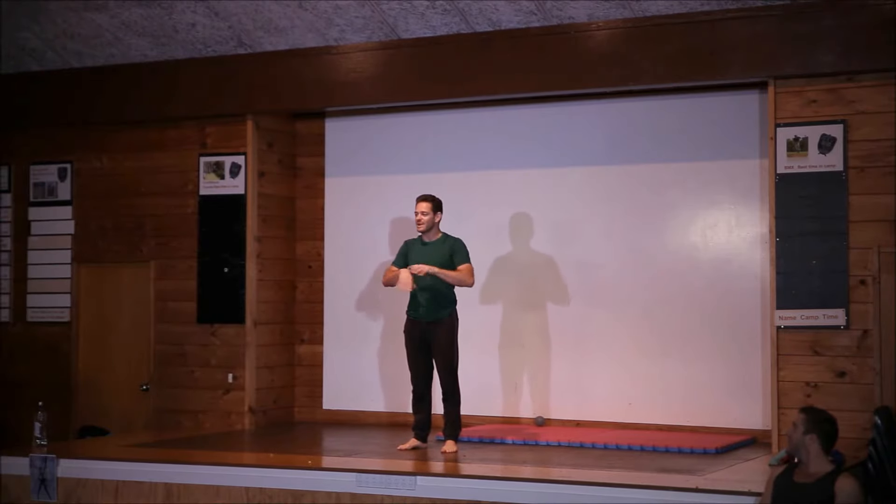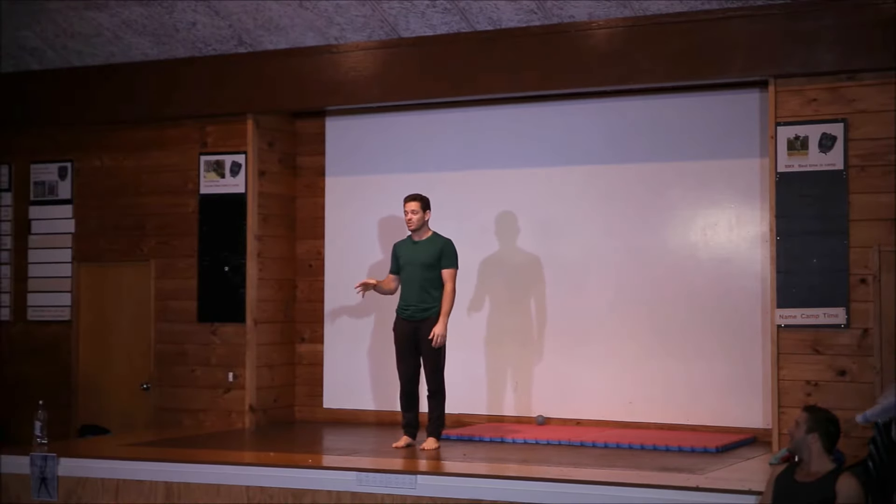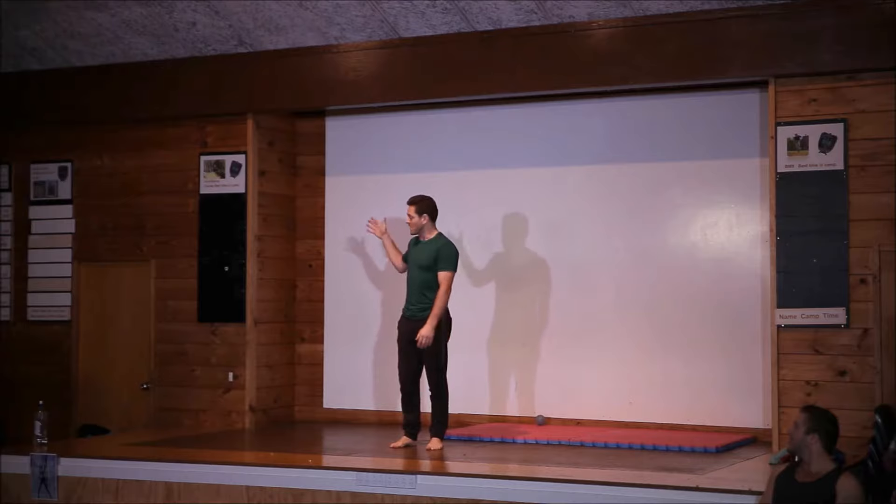I was going to teach you all how to do a handstand. So, if you want to know how to do handstands, if you ever want to try this, you need a frame.